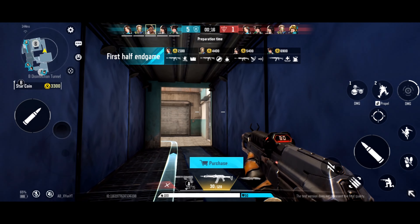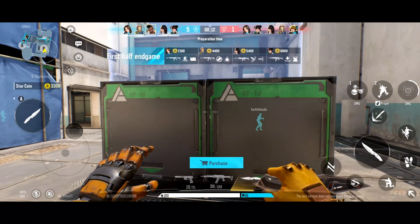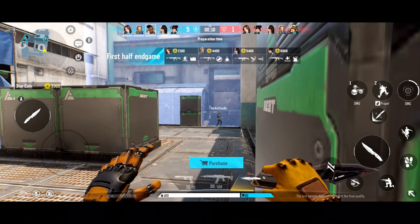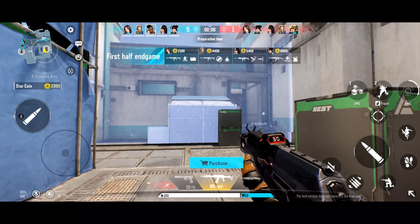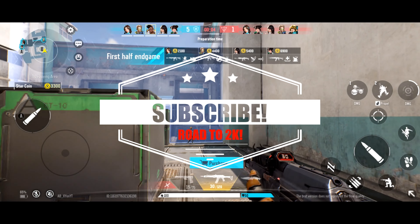Let me know what you guys think of Hyperfront in the comments down below. And with all that being said, that's gonna wrap up this video. If you enjoyed it then please leave a like and consider subscribing for more mobile gaming content. Thank you so much for watching and have a blessed day. Stay safe, stay strong, and stay healthy.